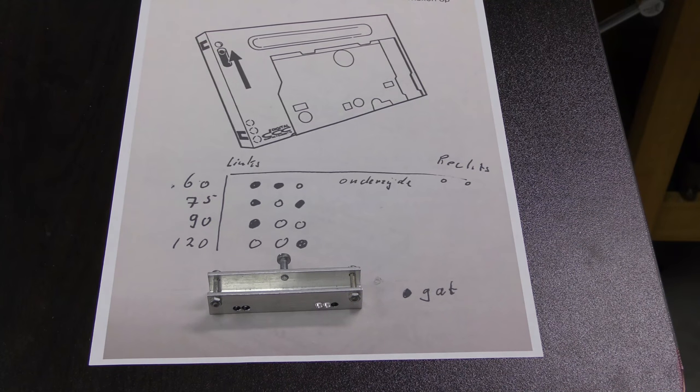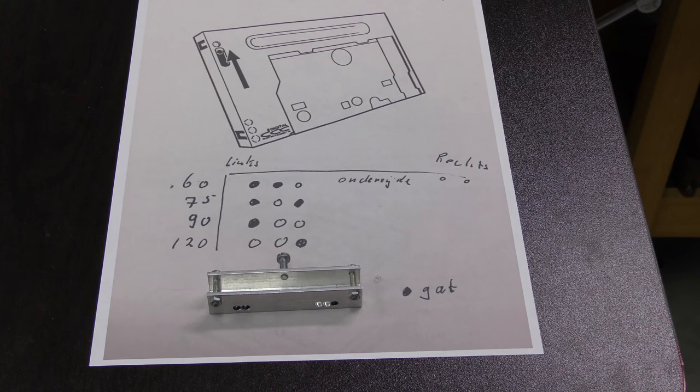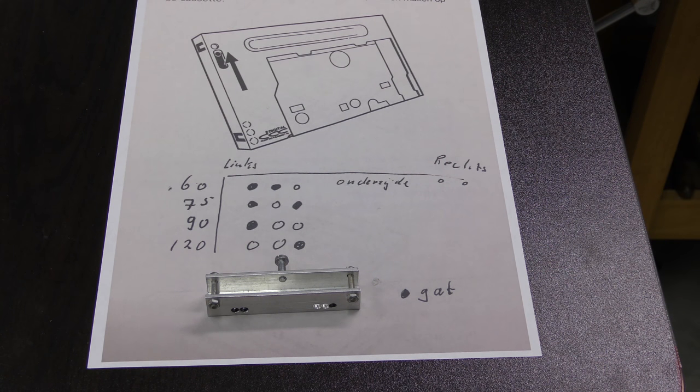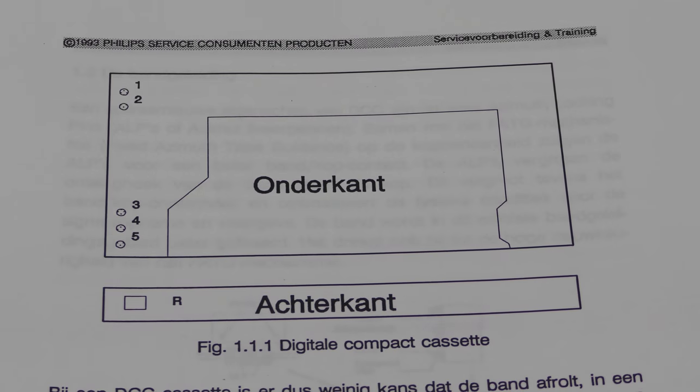We received help from Jorn Simonsma in the Netherlands, who said he could prove a stable and working solution, and even created a helpful device to transform analog tapes to DCC. Last week we received his sample tape and device, and we will show you the amazing results.